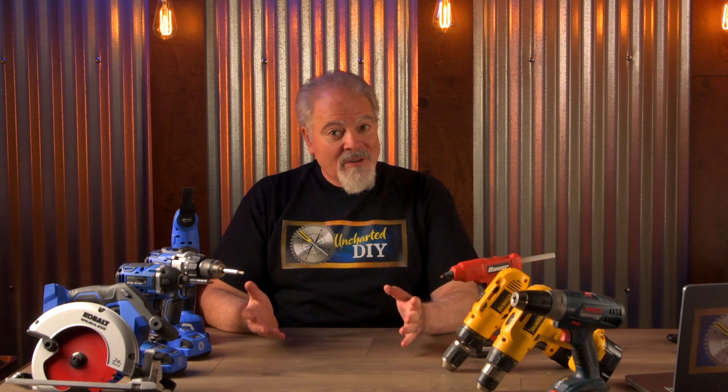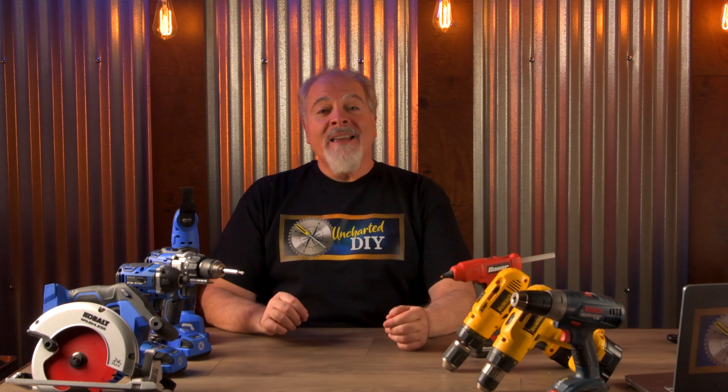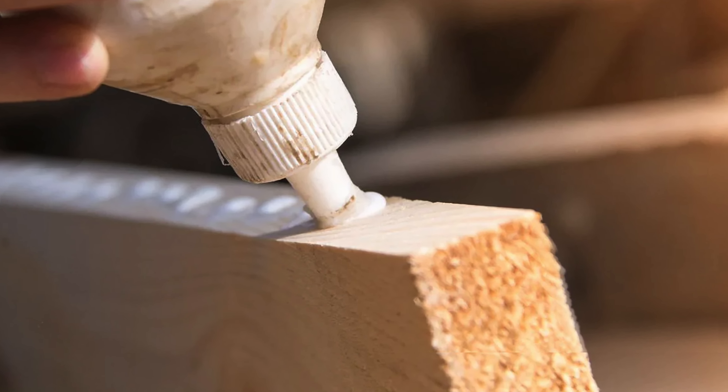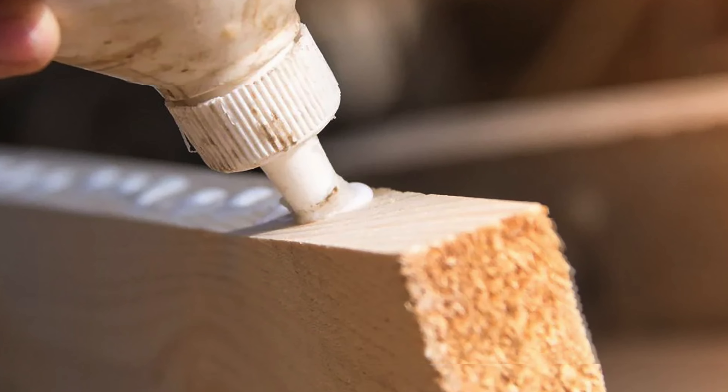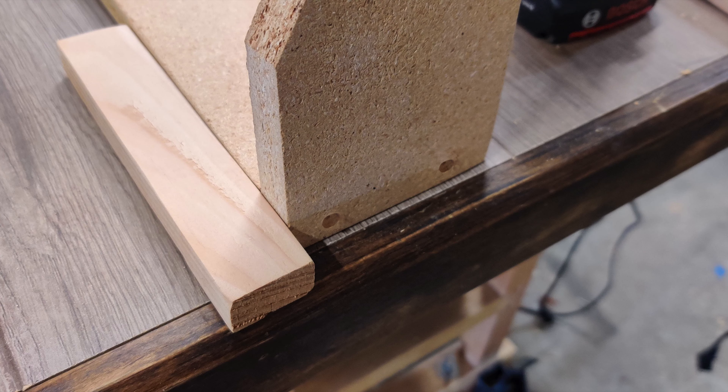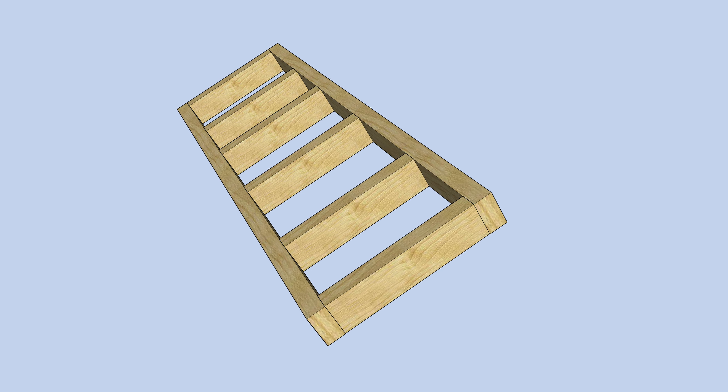If you need some of these tools, I have links in the description. Some of these links may earn a very small commission at no cost to you, so using them helps support this channel and is much appreciated. Just to make sure the arms will stay tightly attached to the back, I put a bead of glue on before screwing them together using two-inch screws. I used a piece of wood to align the top of the arms to the top of the back.